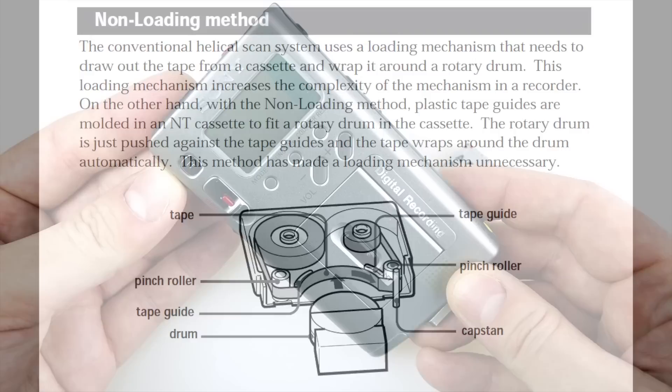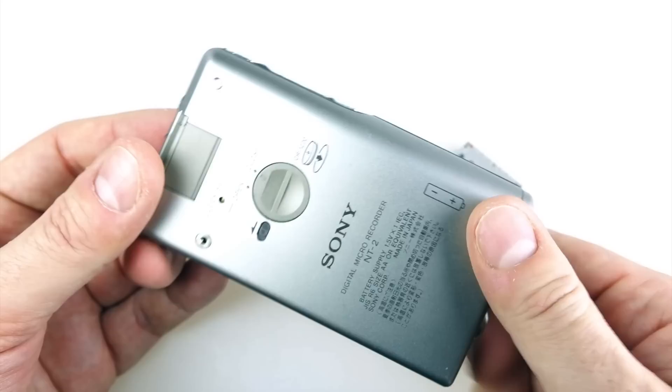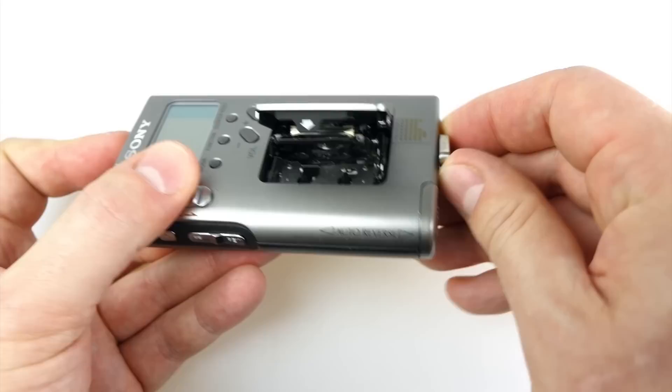The machine that it plays on is the Sony NT2. It's a nice looking machine, but it's a bit of a letdown when you compare it to the tape. It's an all metal body device, actually very nicely put together. I really like this little eject lever which has a two-position mechanism — you can just open the door or eject the mechanism inside.